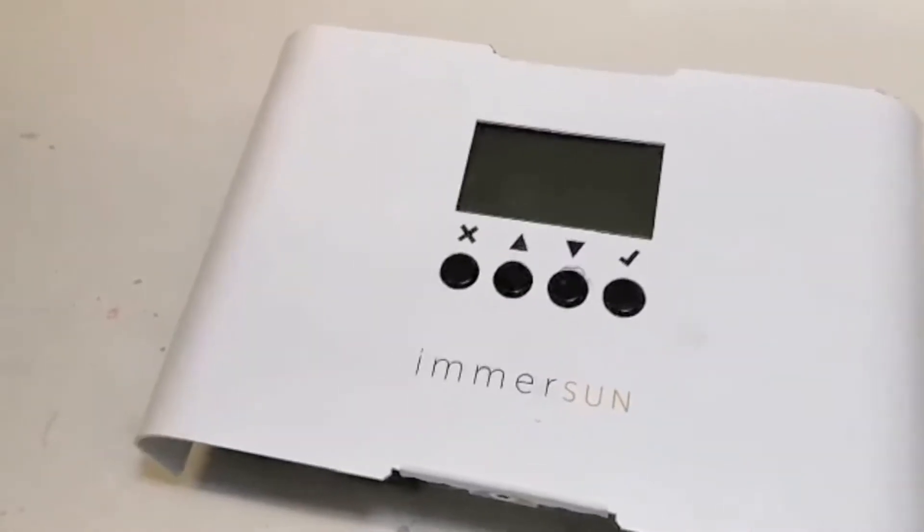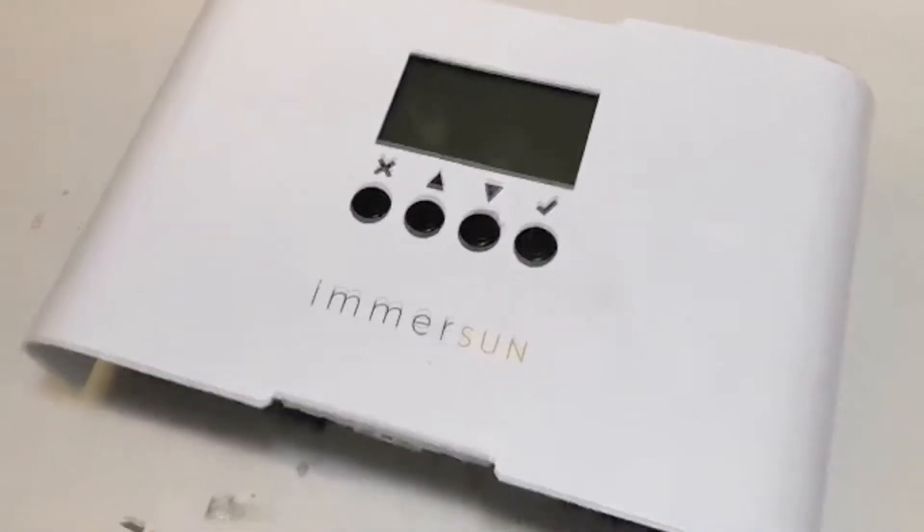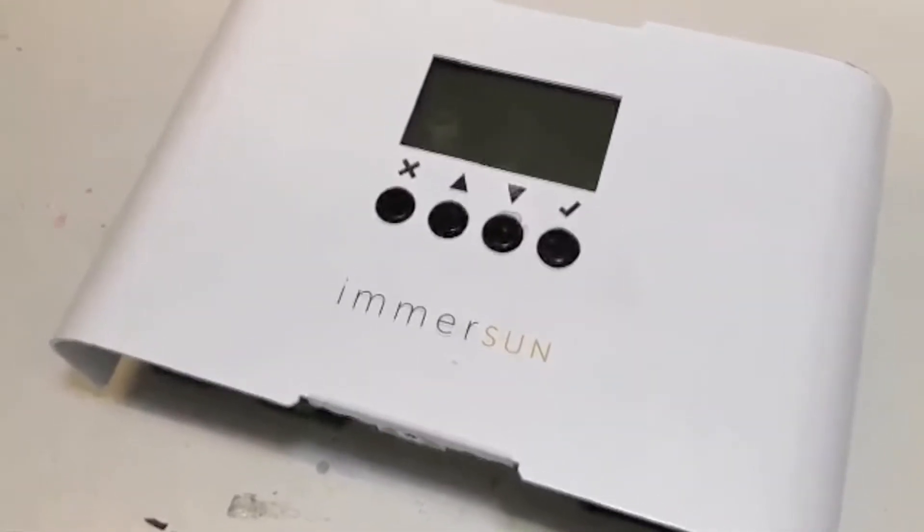Hello, this is Creative Fox and today I want to talk to you about the Immersun Solar Panel Diverter, which diverts energy from the solar panels to your water boiler.